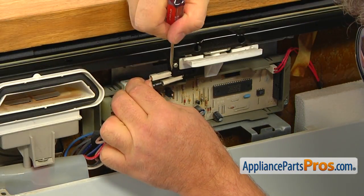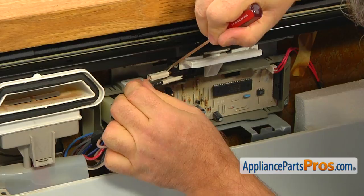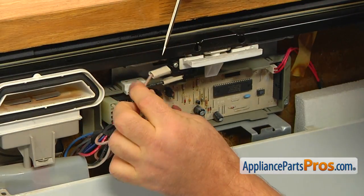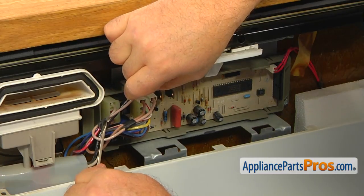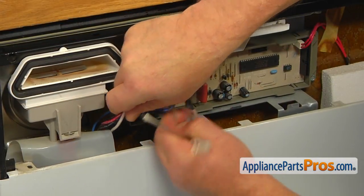Using the flat blade screwdriver, take off the 10 wire from the door switch terminal. With a light movement of your screwdriver, take off the tape and free the main harness.